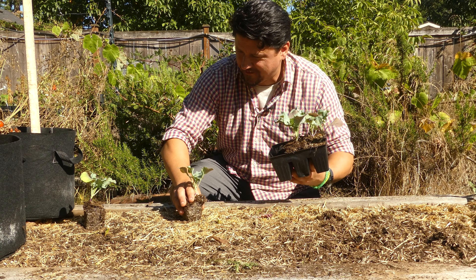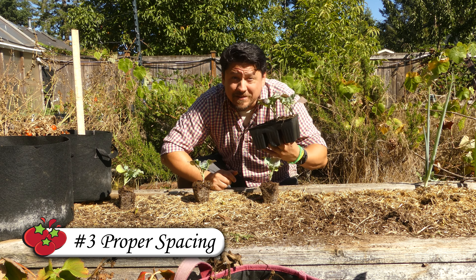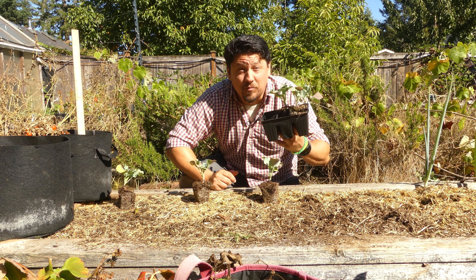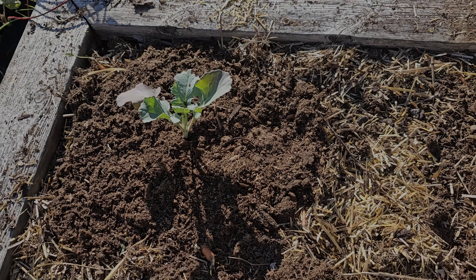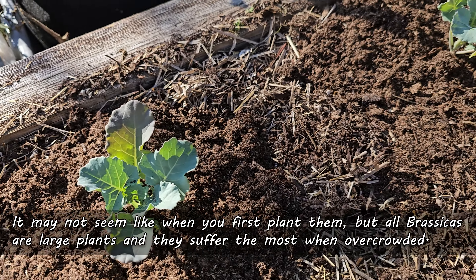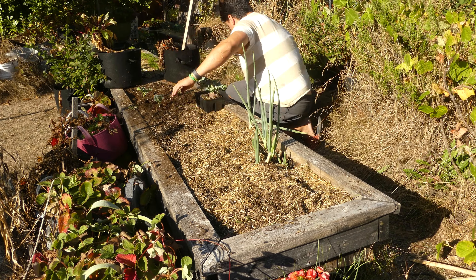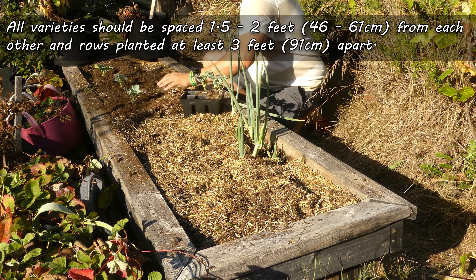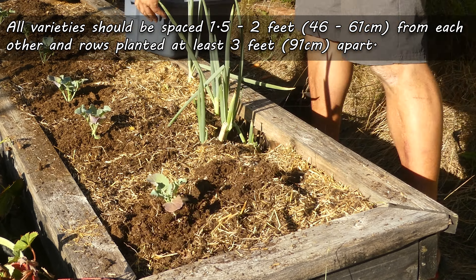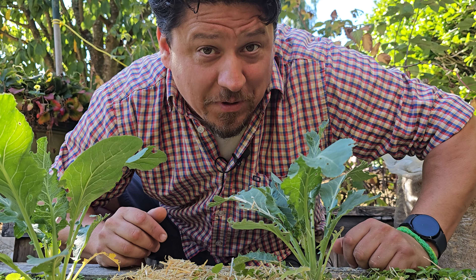Our third Brassica planting tip is to give them their space. All too often when young Brassicas are planted from transplants like this, they're put way too close together. It may not seem like anything now, but Brassicas eventually become large plants, and when they're overcrowded, it's when they seem to suffer the most. Space all varieties at least one and a half to two feet from each other, and the rows at least three feet apart. It's only with this kind of spacing that you're going to end up with happy Brassicas.